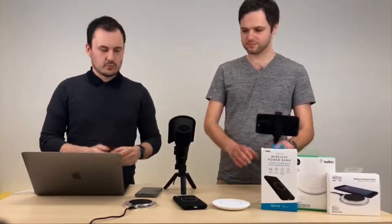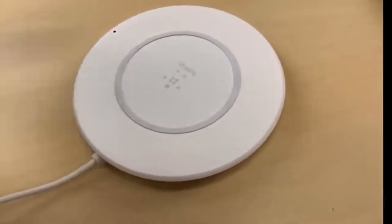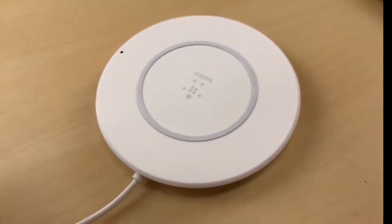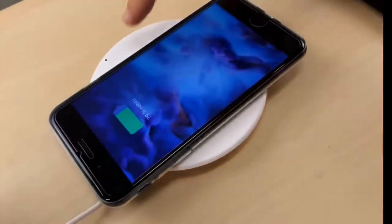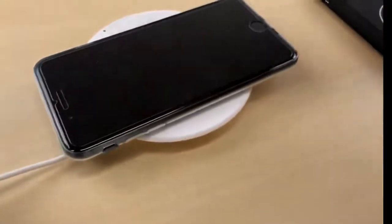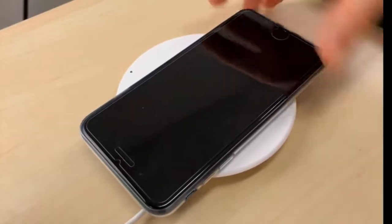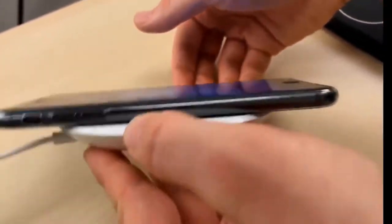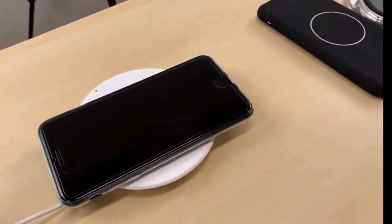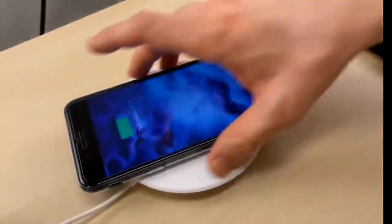Pak tady máme od Belkina Boost Up. Ukážu vám to – ta vypadá takhle, bílá varianta, mají teda i černou variantu. Výhodou té nabíječky je, že má 7,5 W výkon, takže je rychlejší. Když ten telefon přiložím na tu nabíječku, rozsvítí se LED dioda – zelená – a vidíte, že se i telefon nabíjí. Jediné, co svítí, je tady ta malá LED dioda, takže ve tmě je to asi trochu lepší, tolik to neoslňuje. Ten telefon na tom fakt drží – i když to otočím, vidíte, že drží, telefon se nikam nešoupe. Nestává se, že by se z toho nějak vykymácel a spadnul vám ze stolu. I když tam ten kryt nemáte, pořád drží velmi dobře.